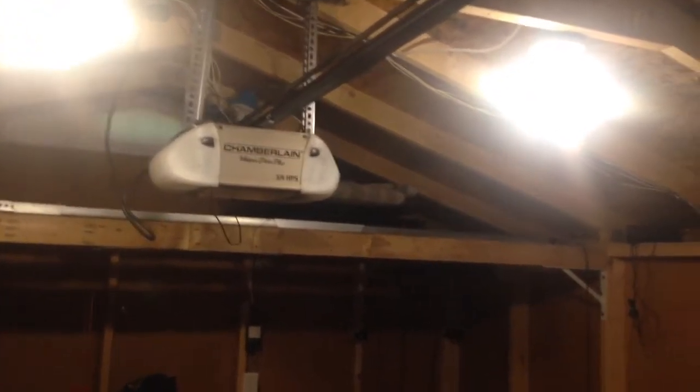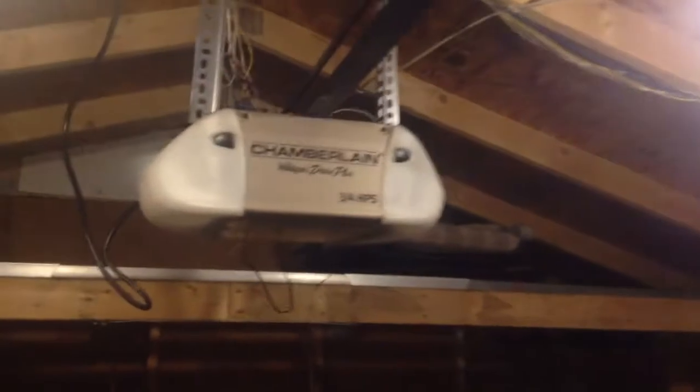Alright, I am back. We are looking at the Chevrolet Whisper Drive Classic Model 2487-54, I believe. Let me take the light cover off. Yep, 2487-54. Made in 2008 — May 30th, 2008.